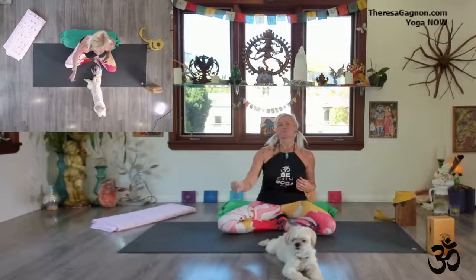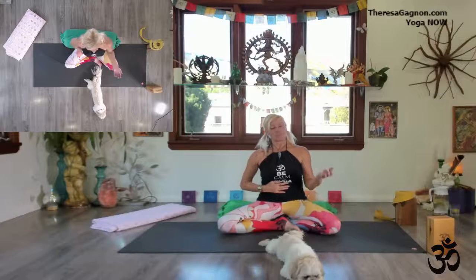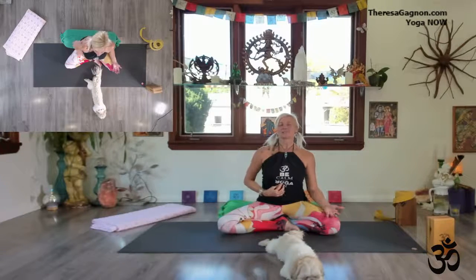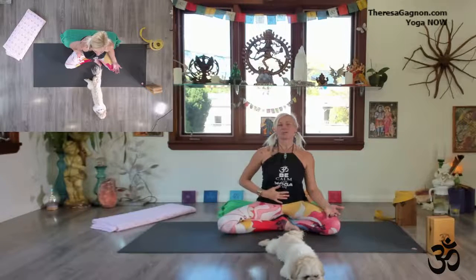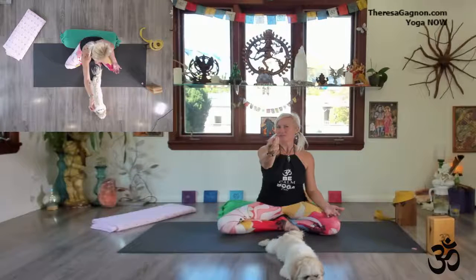Now let's practice three rounds of kapalabhati — 30 exhalations. Don't worry about counting; I'll count for you, whether it be 30, 40, or 15. Go as fast as you feel the urgency to pump your belly, or less is more too. Three rounds of 30 exhalations — just follow my lead. Sit nice and tall, hand on diaphragm, other hand on thigh. Take a big full breath in, hold and retain it, and when you're ready, out through the sinuses — using your diaphragm to pump it out, expelling, releasing, letting go. You can do it faster if you feel comfortable without shrugging your shoulders. Big breath in, hold and retain, then let it out through your mouth.